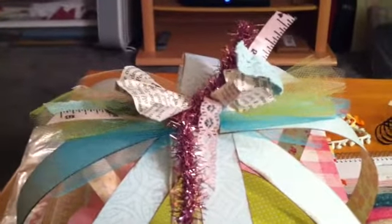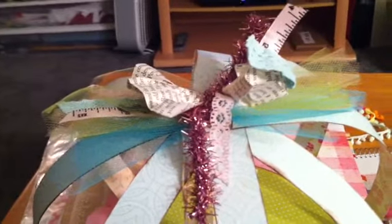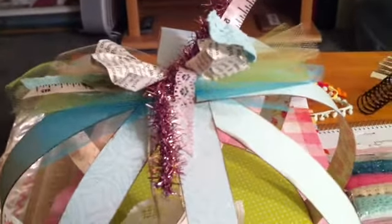She did this make and take with us — it's a birdcage, super cute, great idea for baby showers, bridal showers, decorations. She does these bows called junk bows where you just take a bunch of your ribbon and stuff and some paper and kind of grudge it up and make a bow.